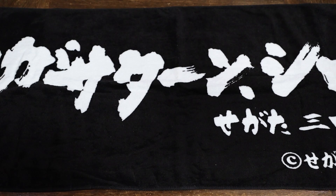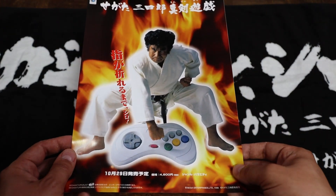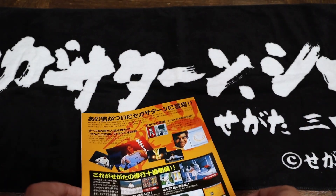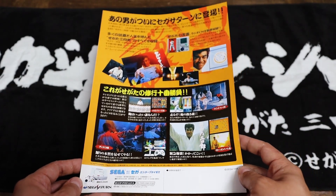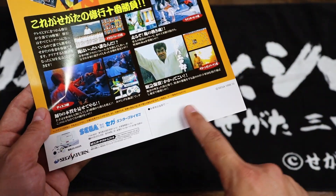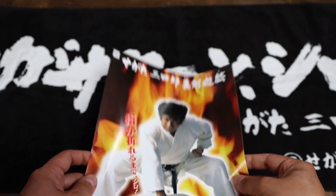The last little thing here I have for Segata Sanshiro merch is a flyer for that Sega Saturn game. I also have a nice little collection of flyers of games, mostly games that I really like. These things are obviously just picked up at the store. Usually you'd have the name of the store stamped with their address there, but this one doesn't have it.